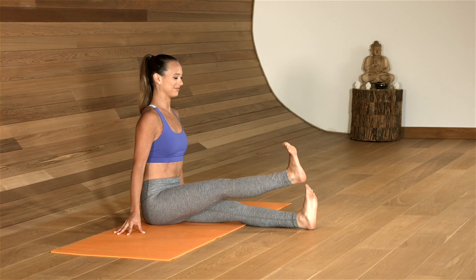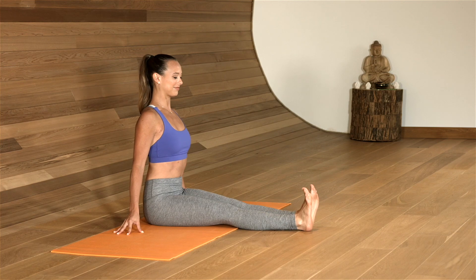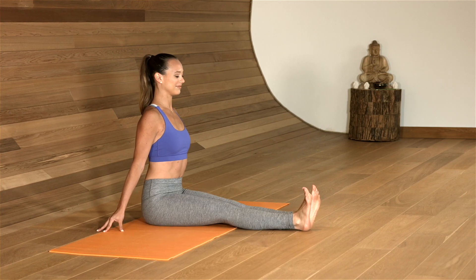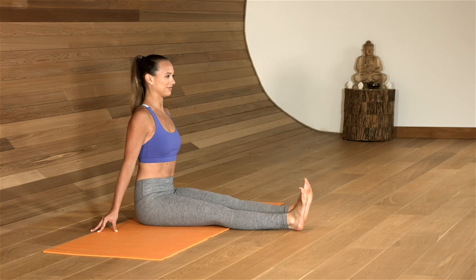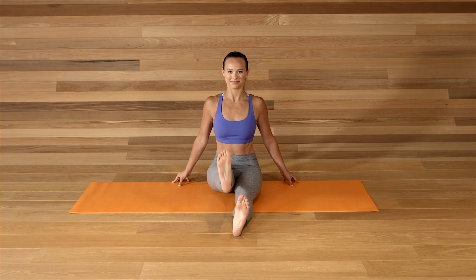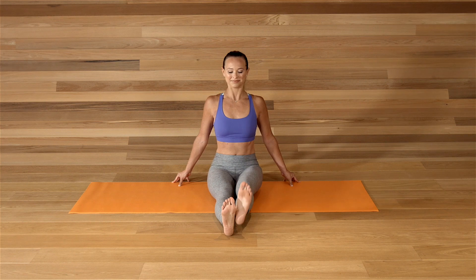We'll start with small leg lifts, first the right leg, then the left. Right, left, right, left. Use the lower abdominals, keep the low belly tight.